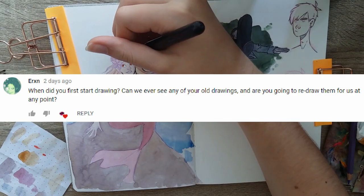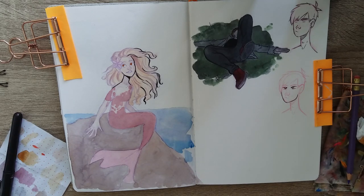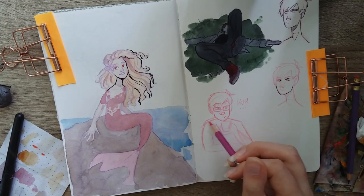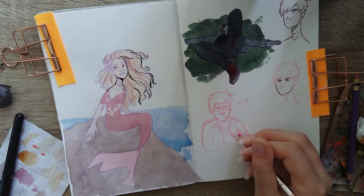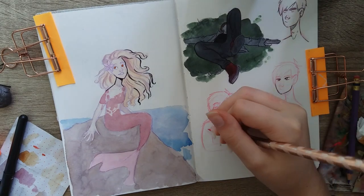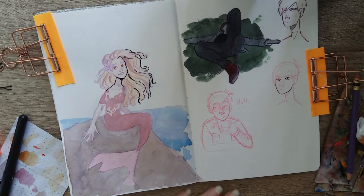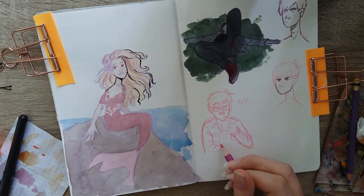Erxn asked: when did you first start drawing, can we see old drawings, and will you redraw them? I've been drawing my whole life but started taking it more seriously at maybe 15 or 16. You can see some of my older artwork on my Magenta Mayhem DeviantArt, linked in the description. I would love to do redraws — I just haven't gotten around to it yet, so that's going on the video ideas list.